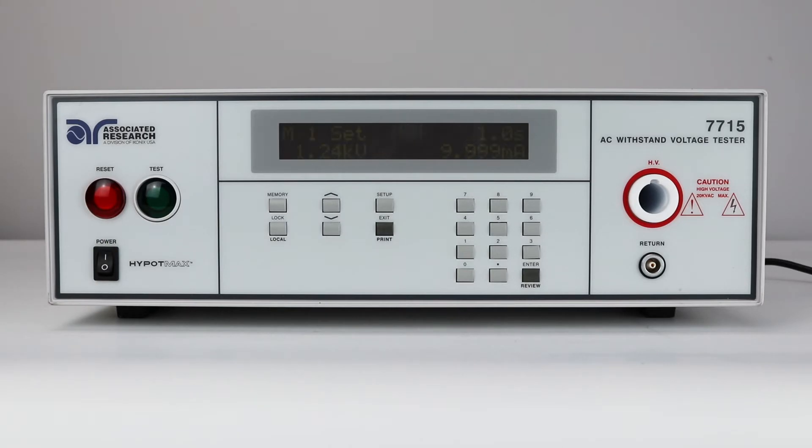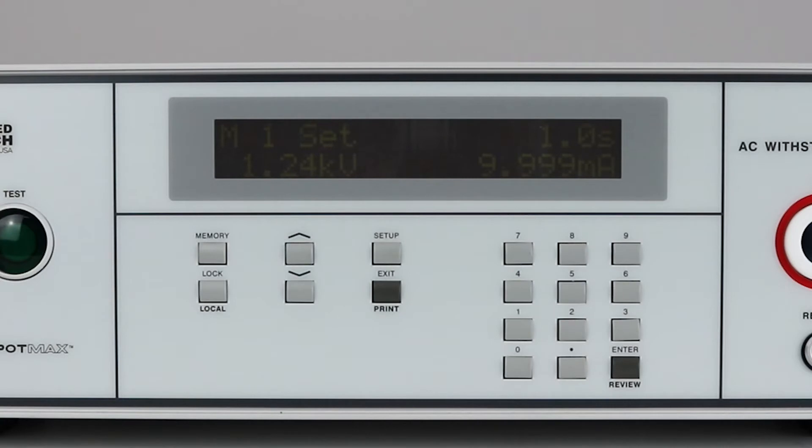The perform test screen displays five parameters: memory number, status indicator, test time, test voltage, and leakage current limit.